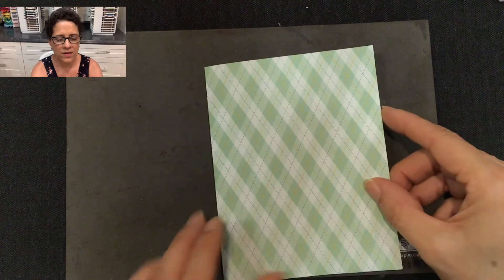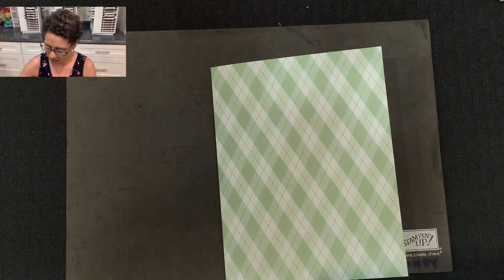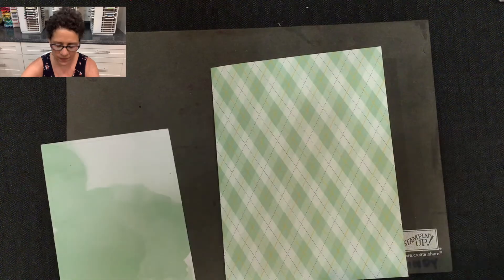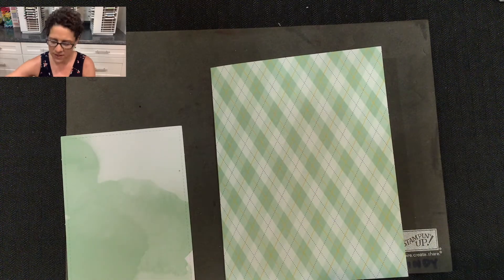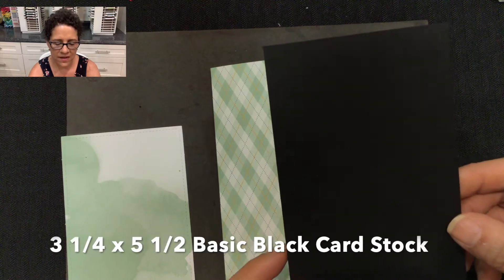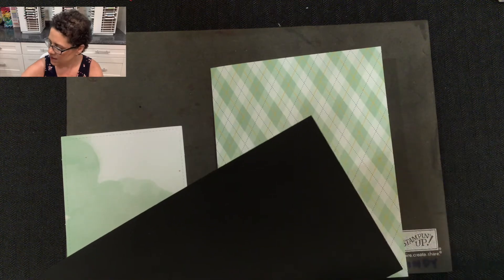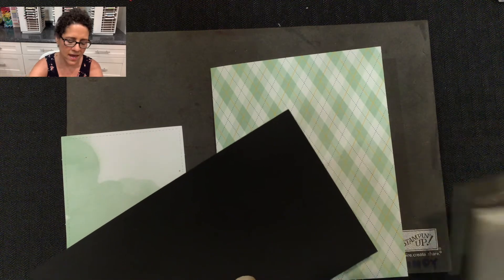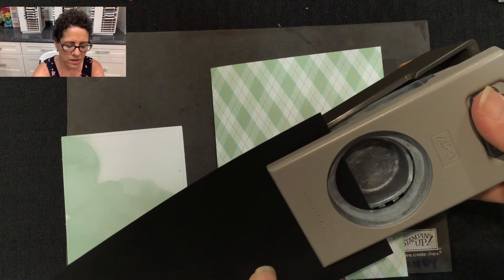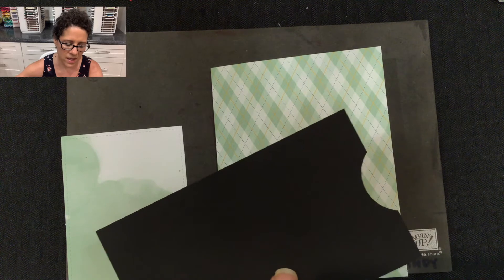We're going to start with the base card that came in the Paper Pumpkin kit. I'm also going to be using this piece that came in the kit as well, and I've added a piece of cardstock — this piece is three and a quarter by five and a half inches of basic black cardstock. Then I'm going to use a one and a half inch circle punch and just punch a little nip out of the middle of that cardstock on the end there.